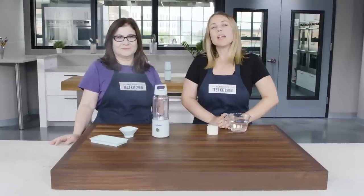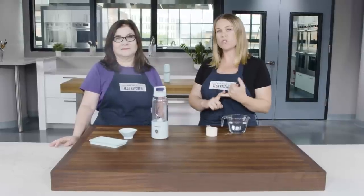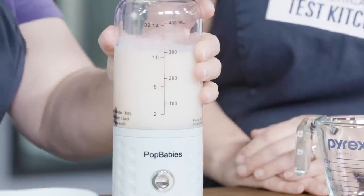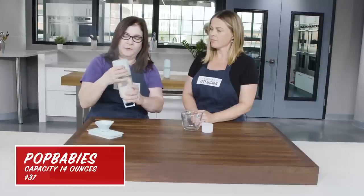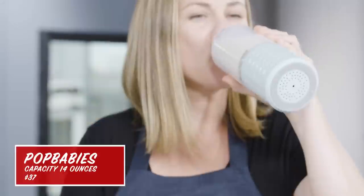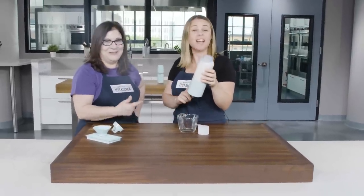So we are going to make protein shakes, smoothies, margaritas, and green goddess dressing in each one of these little blenders. This first candidate is by Pop Babies. The instructions say to reverse the blender first, then press the button, return it back, and shake it for a while. It's well blended. I don't like protein shakes, but this little guy did its job.